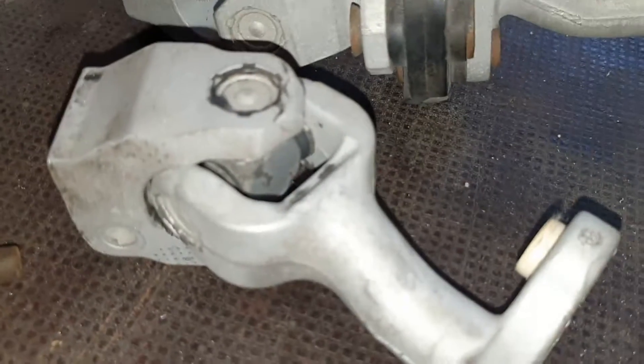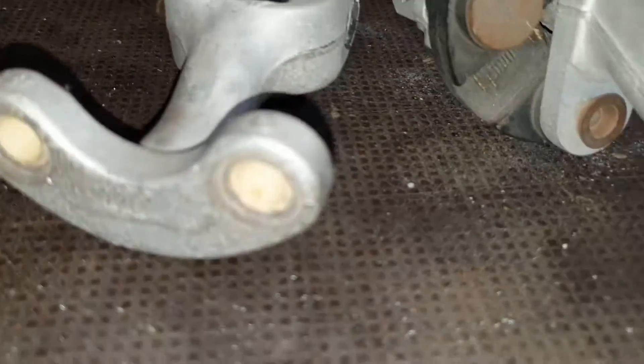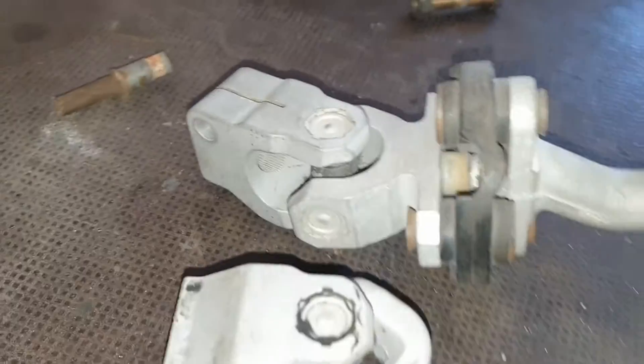Sorry for the shaky hands. Despite these small dots of grease or dirt, everything came out pretty easily and everything looks clean.